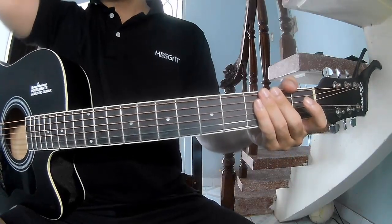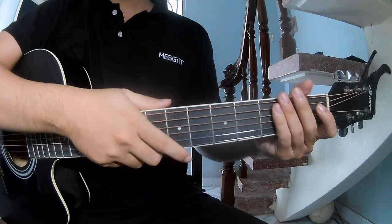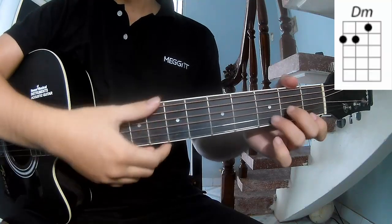Hi everyone, today we see how to play guitar. First, the chord progression for this song is A, C, G, D.